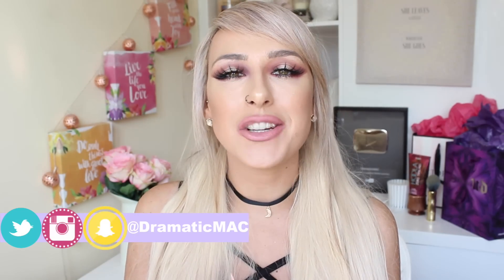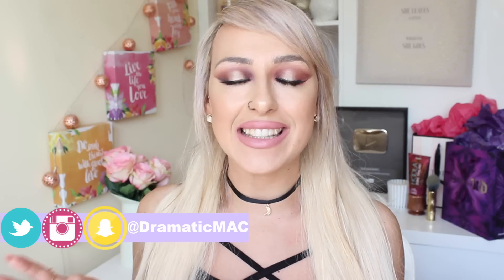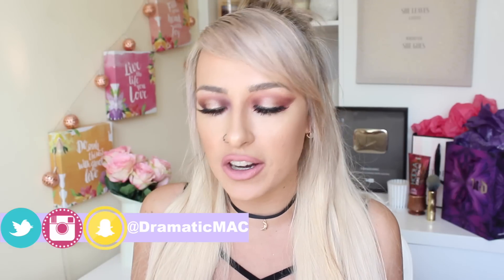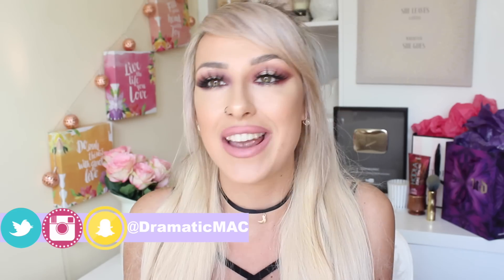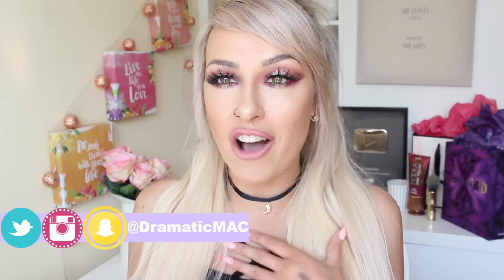Hello my beauties and welcome back to my channel. Today's video has been highly requested and I'm finally sitting down to do it for you guys. I have been listening to you. I'm trying to get a ton of new videos out to you guys because I started vlogging again, so I've completely forgotten what I was doing here on my beauty channel. But if you're not already, I'd love for you guys to follow me on my vlog channel.